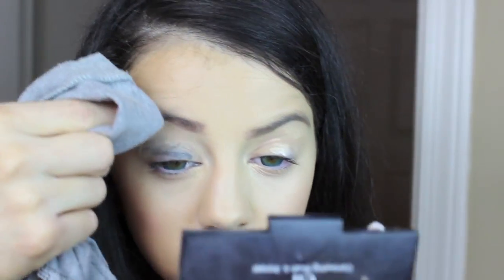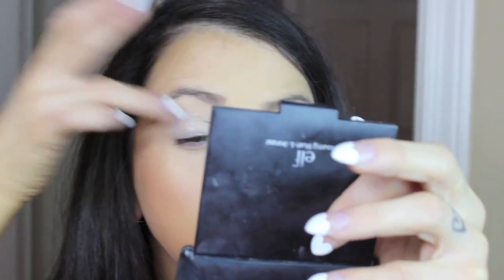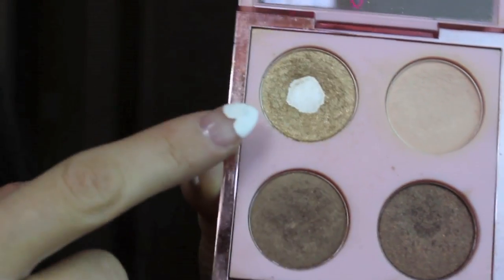Now grabbing my NYX eyeshadow base primer and just applying that to my lid. Oh my gosh, look what happened — I had something black on my finger and it got all over my eyelid. So I wiped that away and finally got it clean, then blended the eyeshadow out again with my finger — and again got blackness all over my eyes! Finally got it off. Now I'm taking my vanilla eyeshadow with my Sigma brush, and I get black on my nose — just my luck. Filling in my brow bone with the color Vanilla from MAC, just to give a little glow on the brow bone.